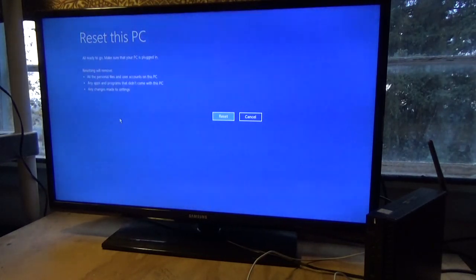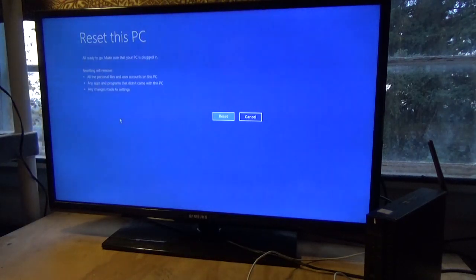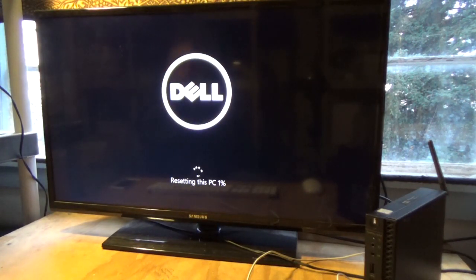All ready to go. Make sure your PC is plugged in, of course. Resetting will remove all personal files and user accounts on this PC — because they are associated with a password that you don't have and can never get, so we don't want that stuff on there anyway. Any apps and programs that didn't come with this PC, and any changes made to settings, will be removed because we are restoring the computer to when it was brand new. Keep that in mind. Left click once.